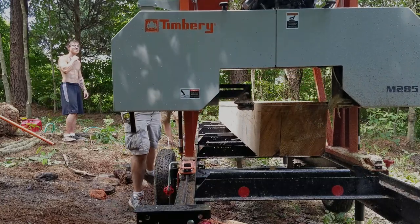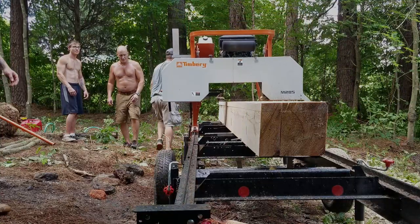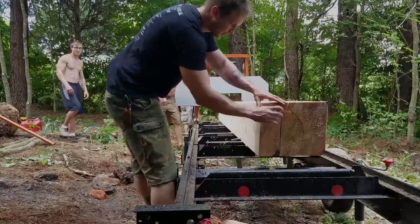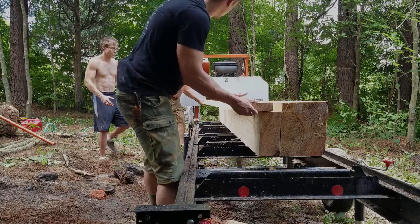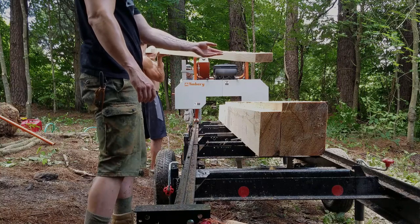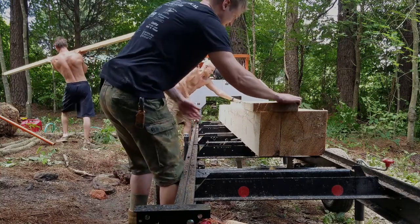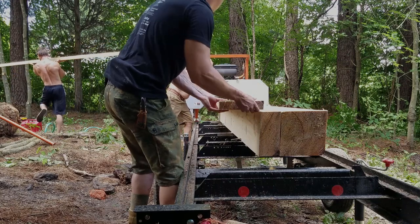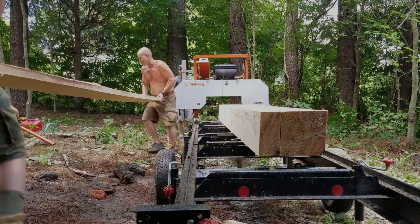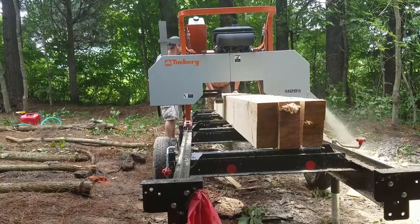But once you have them square, getting your dimensional lumber out of them is actually pretty quick. It was really cool seeing trees that we had just dropped being made into lumber the next day on our property for something we were going to build on our property — that was really fulfilling. What we're milling here is true two-inch by four-inch two-by-fours and two-inch by six-inch or eight-inch boards. They are a little heavy — not only are they still green, but they're massive.